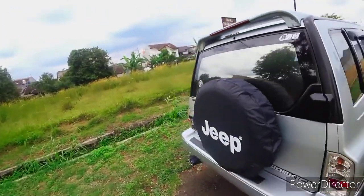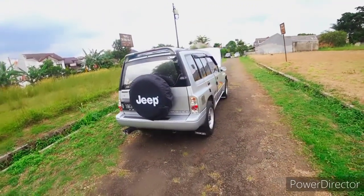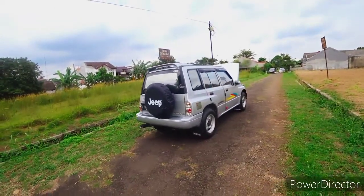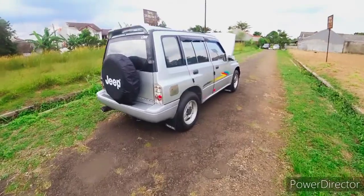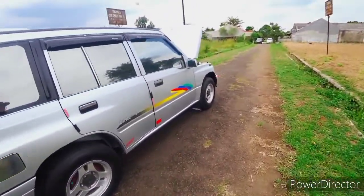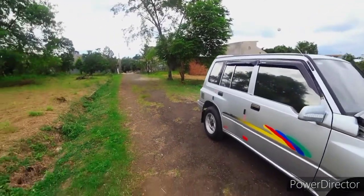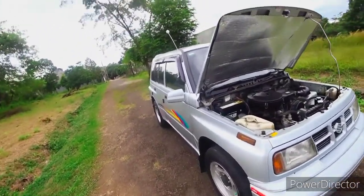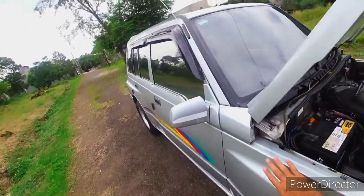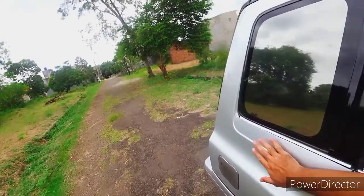Tampilannya meskipun sudah out, masih cukup oke untuk SUV sebelumnya. Mobil ini memiliki cut body yang cukup lumayan bagus, lumayan kuat, tidak mudah penyok. Untuk pilihan mobil kisaran 40, 50, 60 juta tergantung kondisi, bisa 40 jutaan, bisa 50 jutaan.